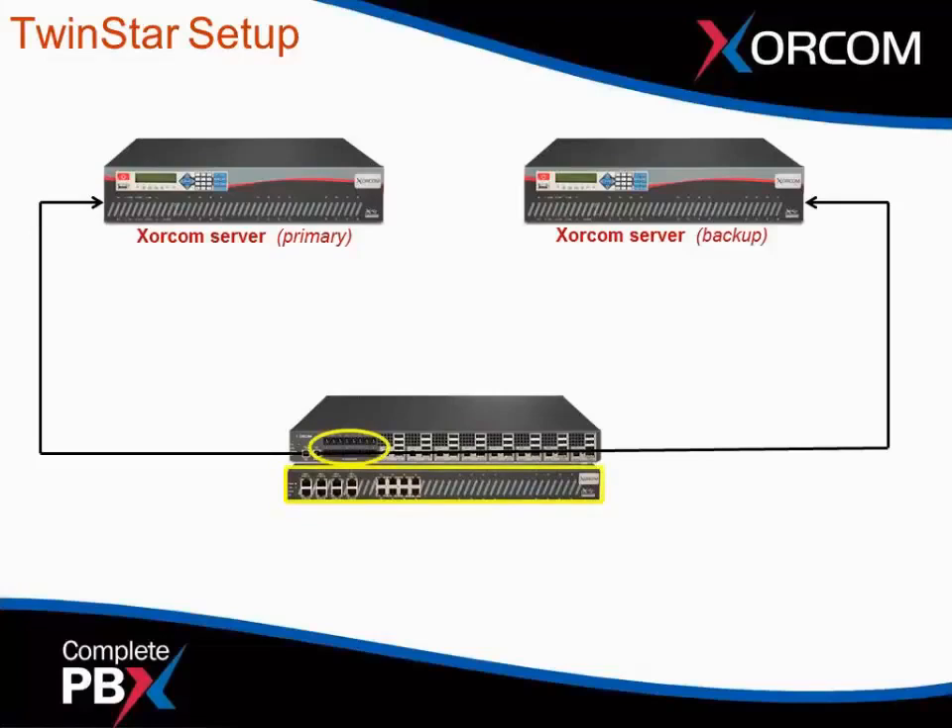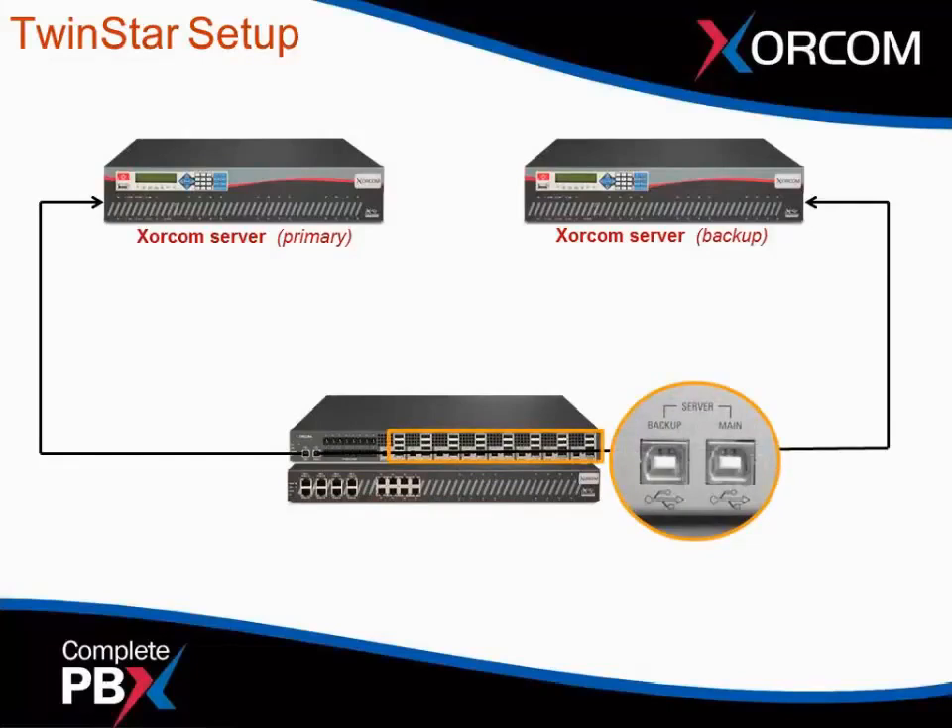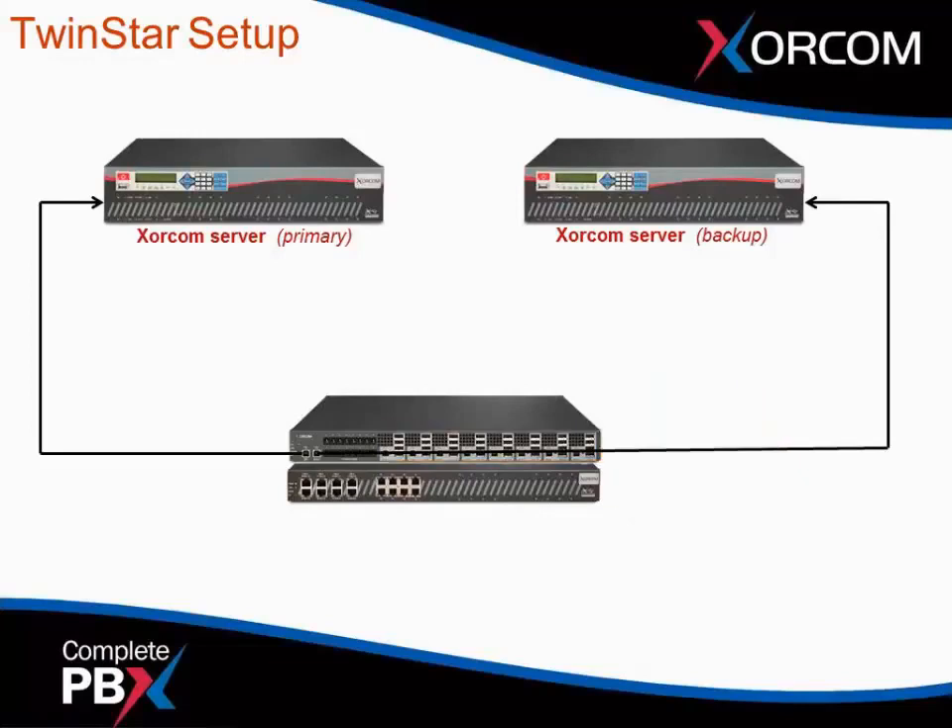We can power the AstroBanks — up to 16 of them — through the front panel power adapters. You don't require power bricks to power the AstroBank; it connects directly to the redundant power supply. With the AstroBank, you would normally connect a USB cable directly to the servers, but that's not necessary when you have the redundant power supply unit. Use the internal USB hubs instead — one USB cable from the hub goes to the primary server and the other to the backup server. With this configuration you can connect up to 16 AstroBanks with one unit. Even if you have just one AstroBank, we still recommend the redundant power supply because it's also the watchdog for the TwinStar solution.